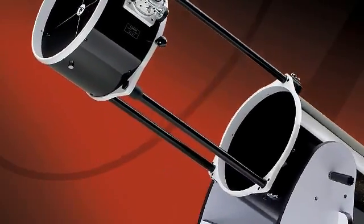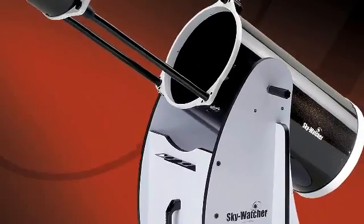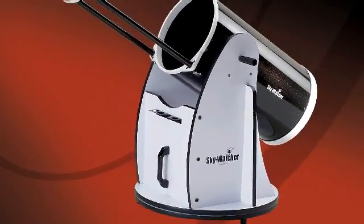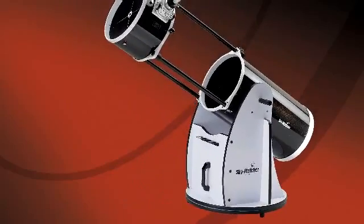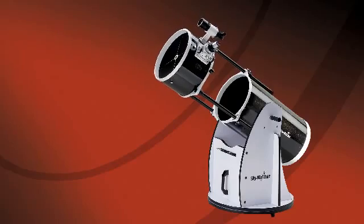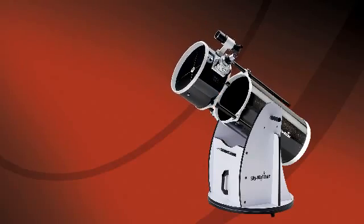Unlike other truss tube designs, the SkyWatcher collapsible Dobsonian does not need to be disassembled between uses. It transports as two compact pieces that can be assembled and ready to use in just seconds. It is easy to collimate once set up and it holds its collimation throughout the evening.